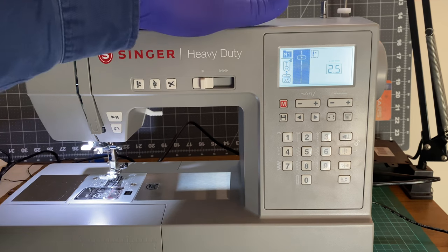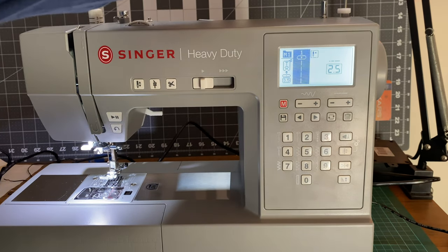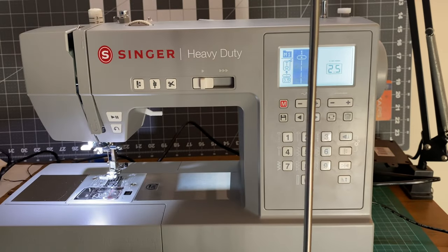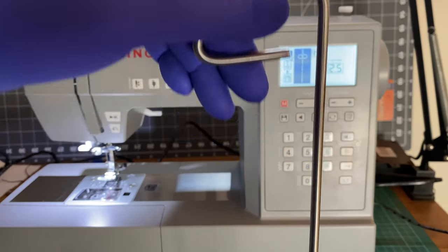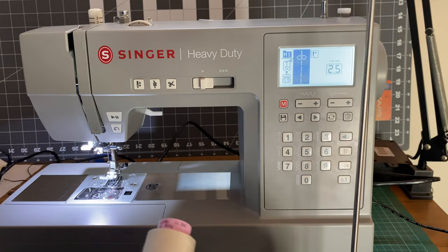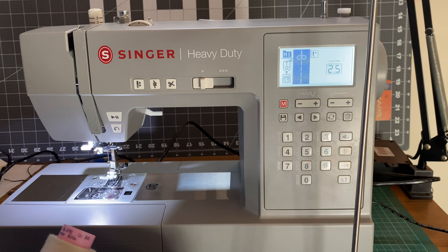I'm not going to be using the spool pin up here — I'm going to be using one of these cones. What I have is this cone thread holder, which will be sitting behind my machine and feeding thread into it. That's irritating — I'm sorry to say, but I feel like that part is either going to break off and snap. Not happy with that design choice, but that's cosmetic and nothing to do with the actual machine.